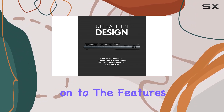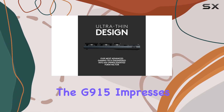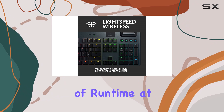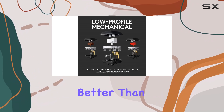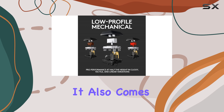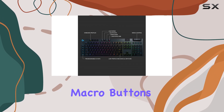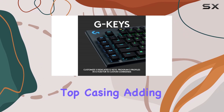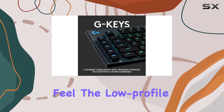Moving on to the features, the G915 impresses with its long battery life, offering up to 30 hours of runtime at full brightness, which is considerably better than some of its competitors. It also comes with five dedicated macro buttons, a panel of media controls, and a sleek aluminum top casing, adding to its luxury feel.